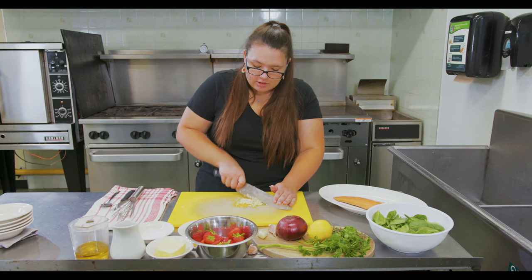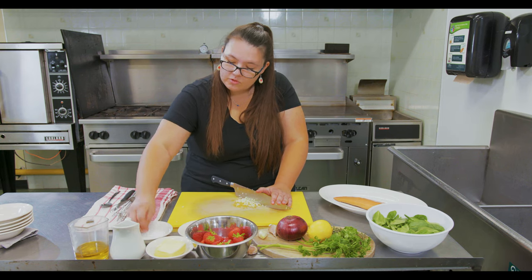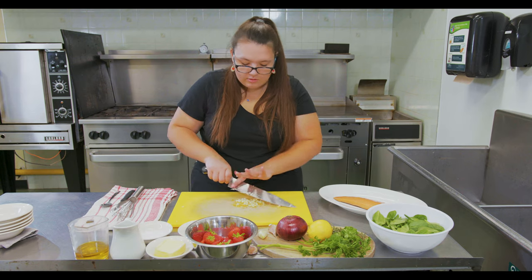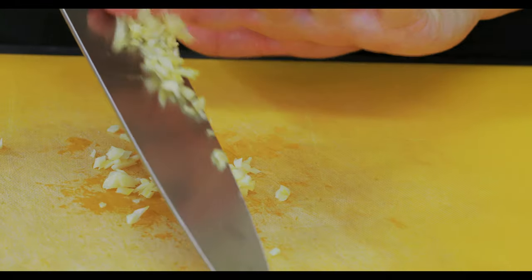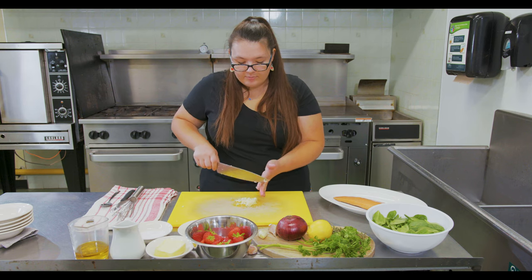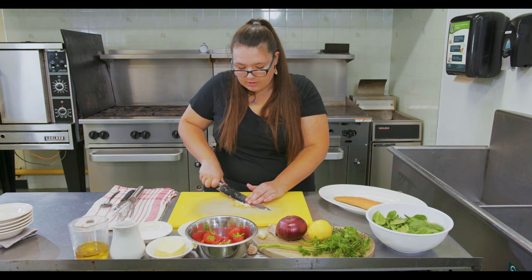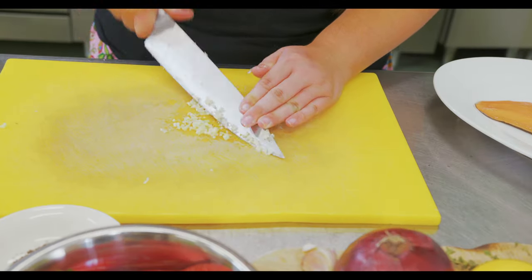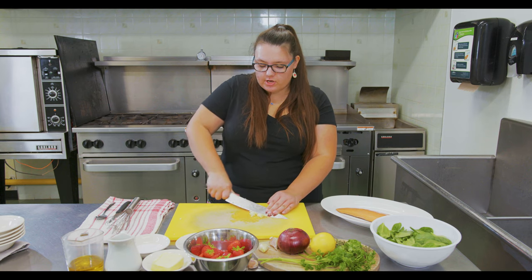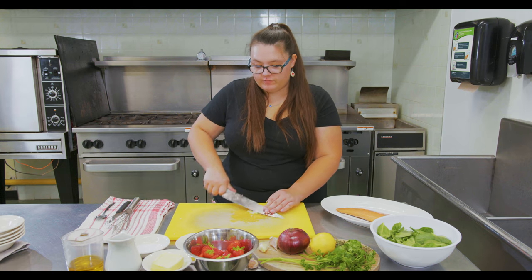Once your garlic is nice and minced and chopped up, we're going to add a little bit of salt — some coarse salt — because we're going to mince it into a paste. Adding salt helps break it down. You're going to use the blade of your knife and drag it across the garlic; this will help it become a paste. Doing this brings out the garlic's natural oils as well as more of its natural flavor.